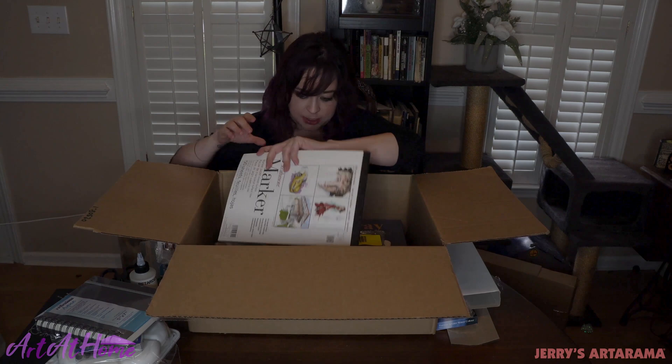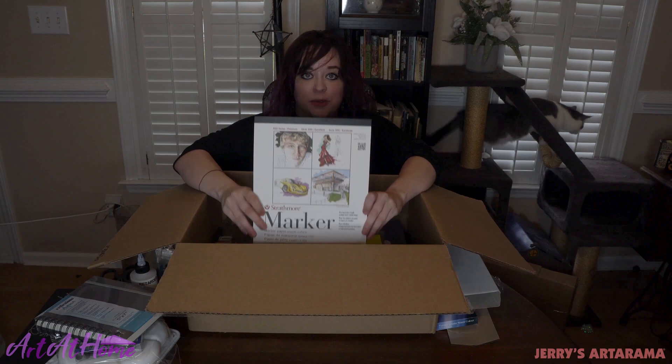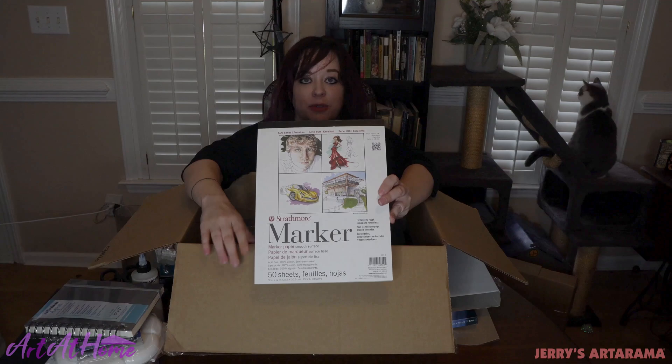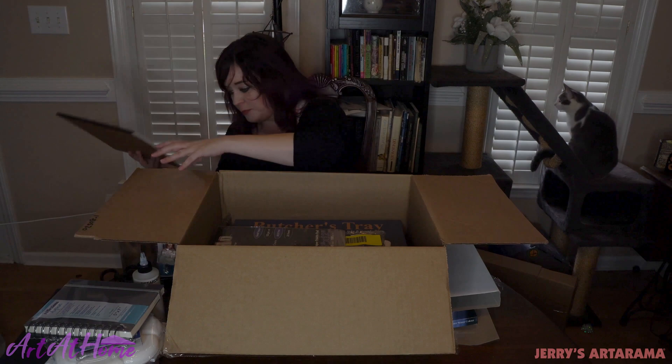I've also been doing a lot with the concept markers lately. I've been doing a lot of marker work as well with our concept markers. And this marker pad from Strathmore is great if you love using markers. They help with the bleed of the markers and they help with the longevity of your markers as well. It's just a great product to have.